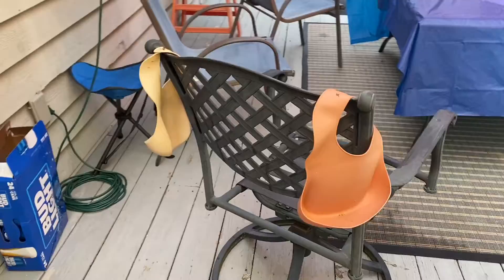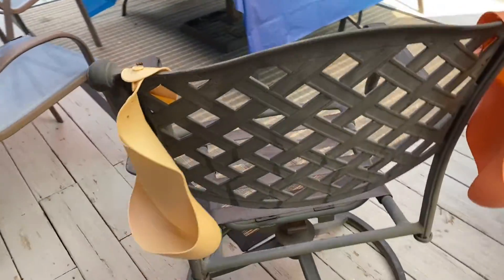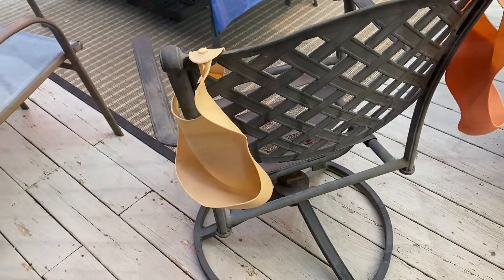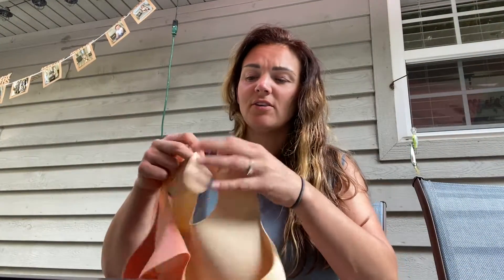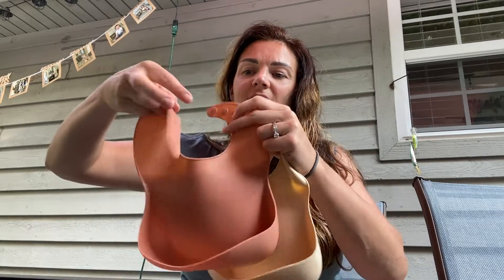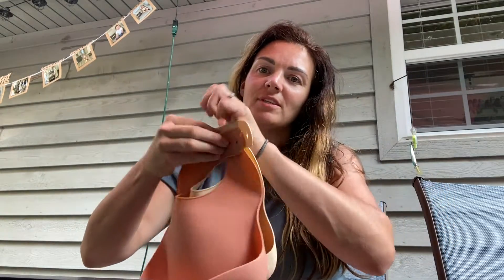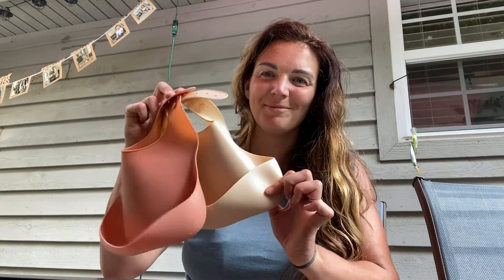When you're all finished, you just hang them up to dry. They held up really well. Obviously, they're so easy to clean. I love that you have the two-pack — that way, when one is dirty, you can use another one. Obviously, you need one for every meal. So these are great, we really love them. Highly recommend them.